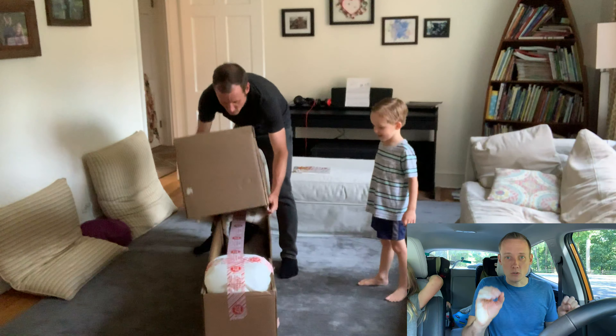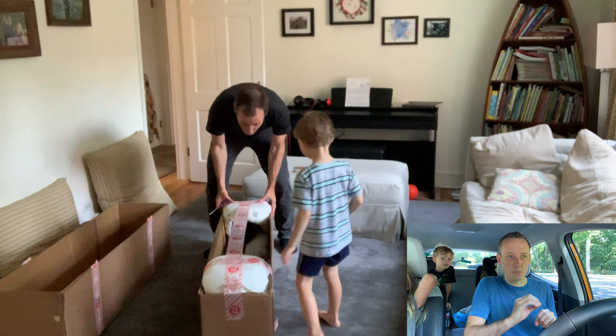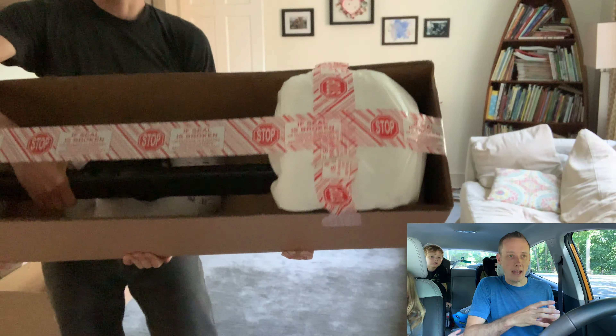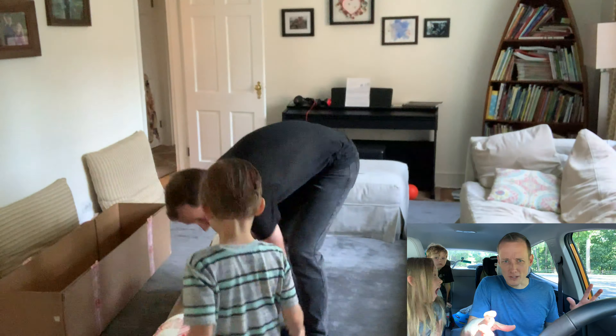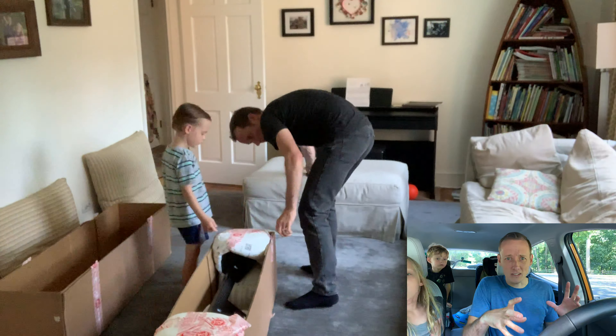The TorqueLift EcoHitch is super well packaged — it's protected very, very well. It's probably protected against damaging other packages it's shipped with, because this thing is built like a tank.